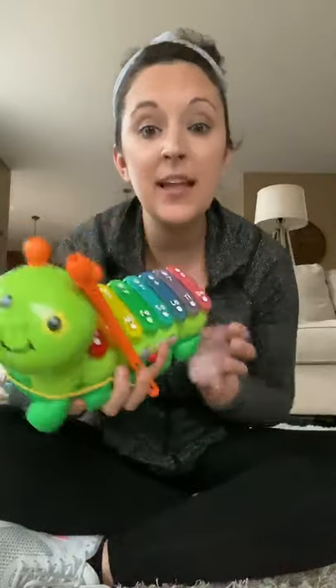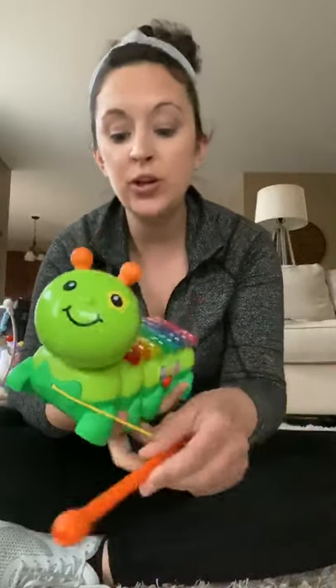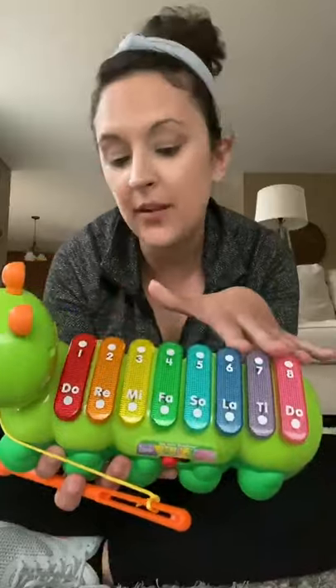We're getting down to the wire for Easter basket fillers, so one more suggestion. This is the Zoo Jam Xylophone from VTech. Super cute, traditional xylophone, but very colorful.